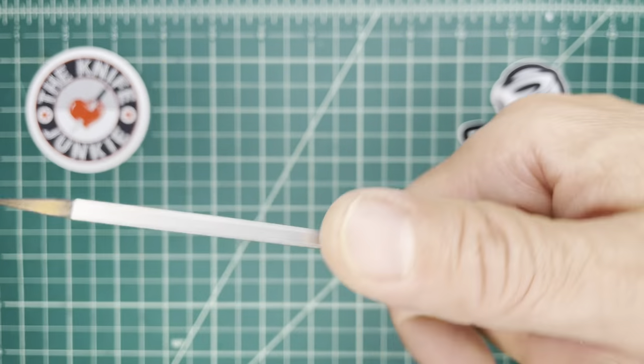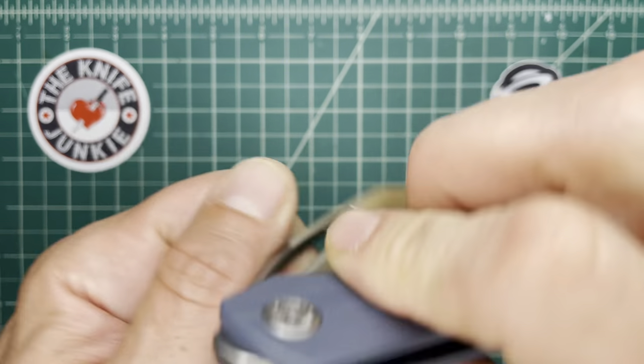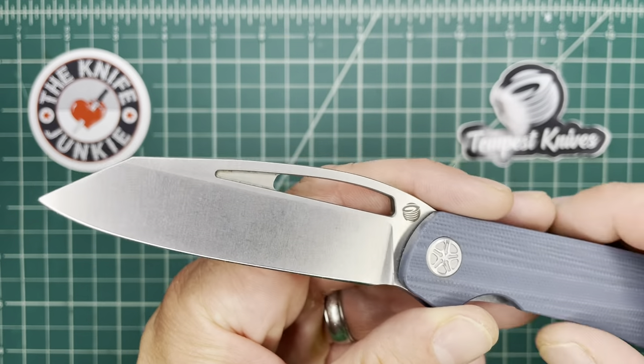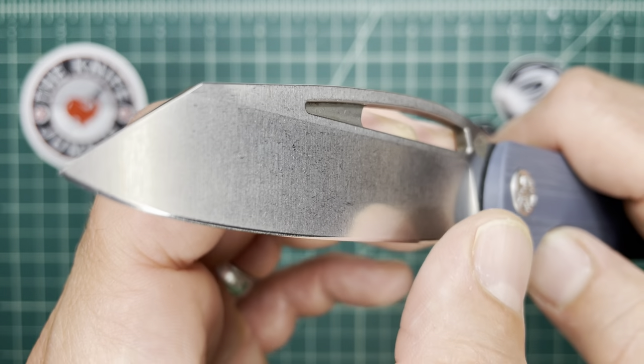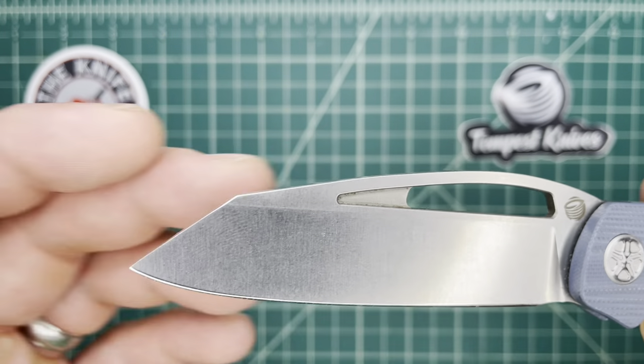This part up here makes it look unique and gives it the space for that opening hole, which works so well. But down here it's a more traditional affair — a long straight with a bit of a curve.